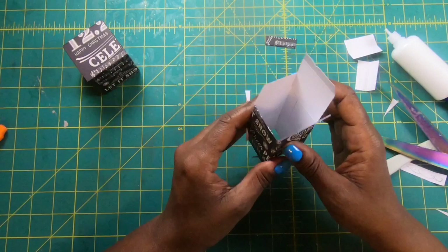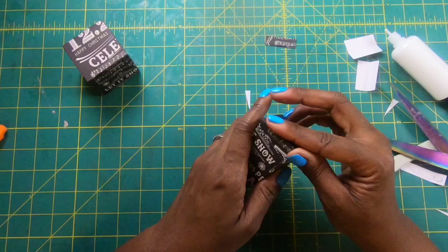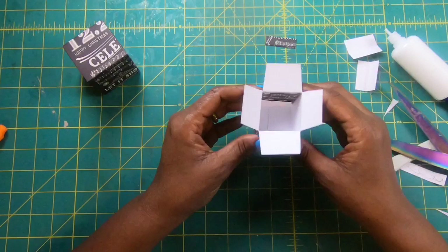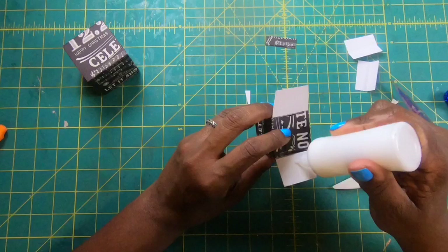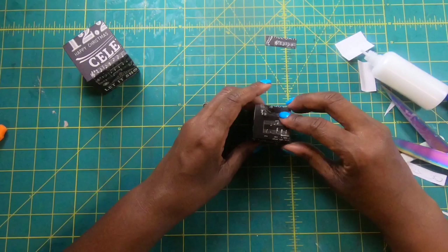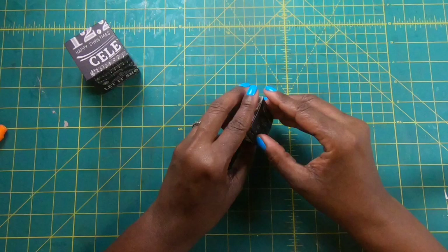We're going to go ahead and close it — just like this. Now we can go ahead and put this together. I'm going to bring in these two side flaps and fold them in. Then I'll take this piece and fold it this way, take this piece, glue it up, and fold it. Now we've got a cute little one-by-one box. It's really, really that simple and that cute.